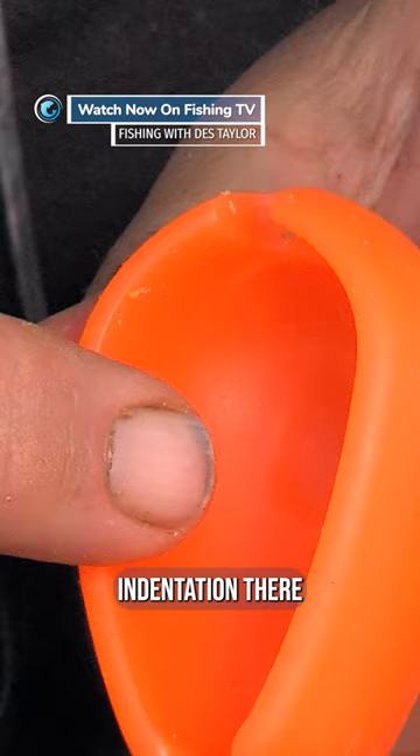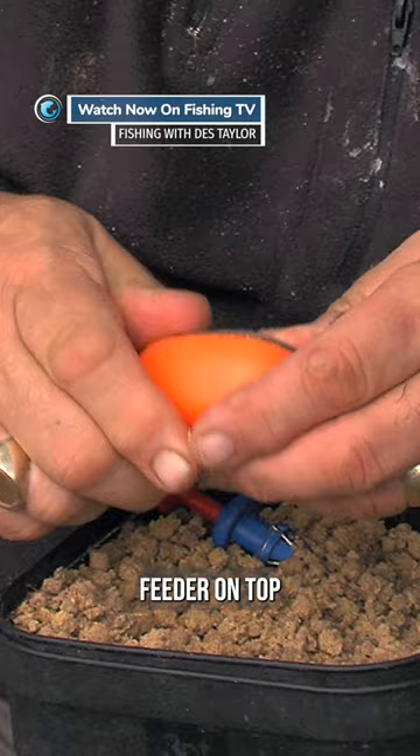Seclusion. There's a small indentation there which you drop the boilie into, squash them in a little bit and then put the feeder on top and then that lies on the bottom like that. See the boilie there?